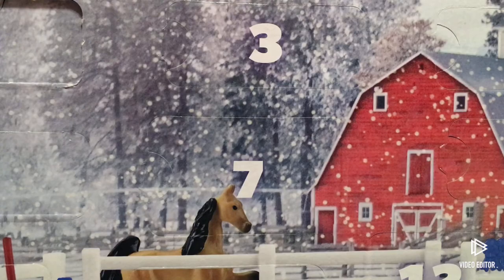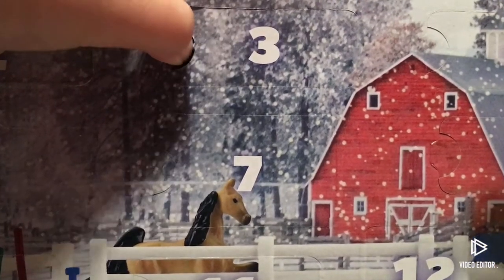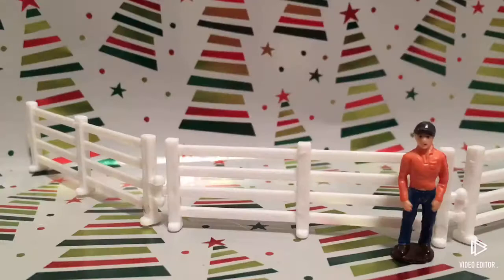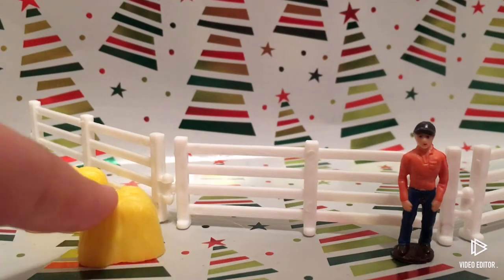So let's just open it. Oh, we got some hay — two pieces of hay. Okay, that's it. That's really cool; adding to our little scene. I'm just gonna put some hay outside the pasture.